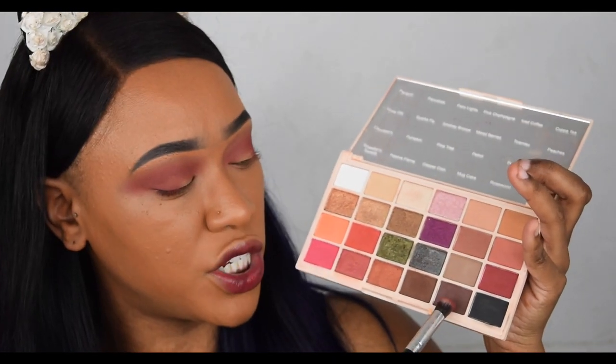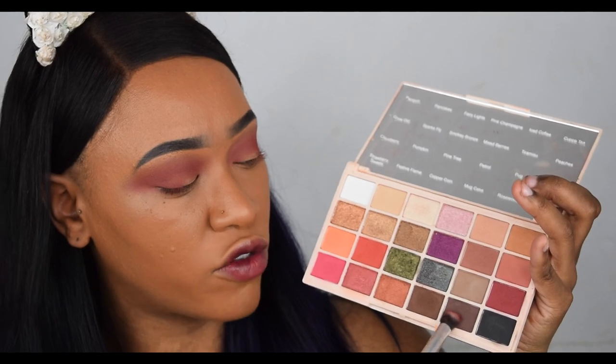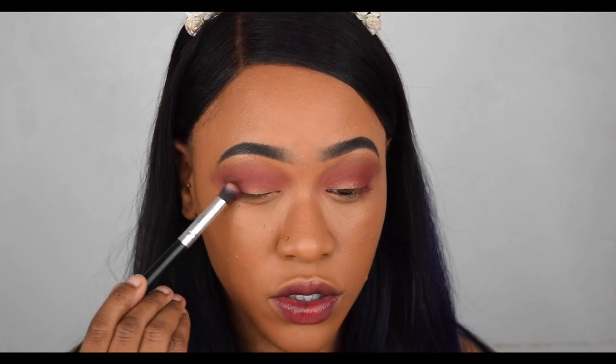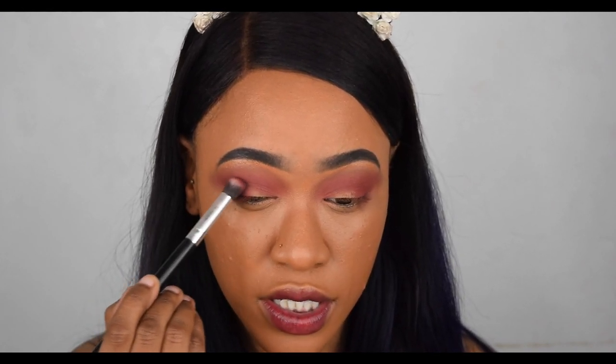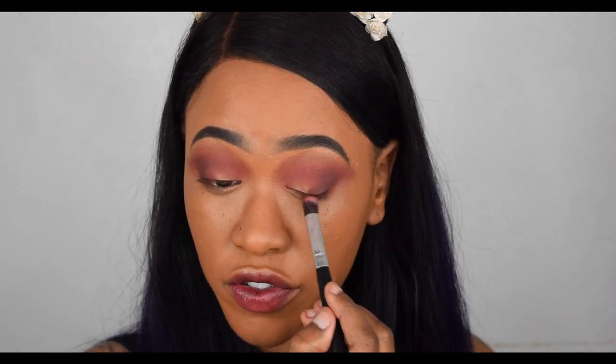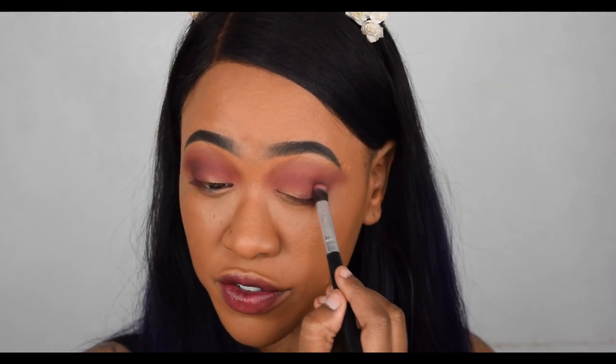Next we're going in with the shade Rosewood — a deep, dark, cool-tone brown — and putting it in the outer V. I'm planning to go in with a dab of black as well, so you don't need too much of this. Also, I don't know if I mentioned, but this palette is cruelty-free and vegan. One last blend with the first brush to blend the edges.